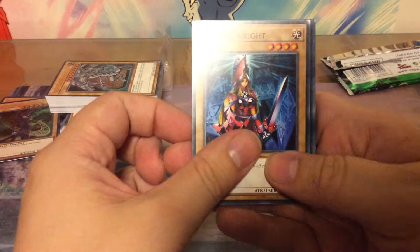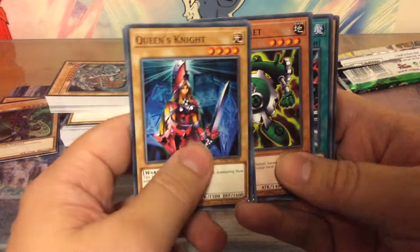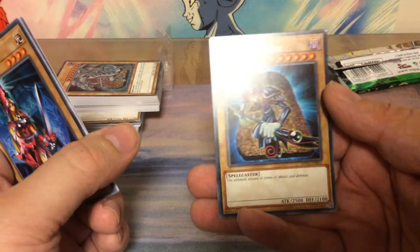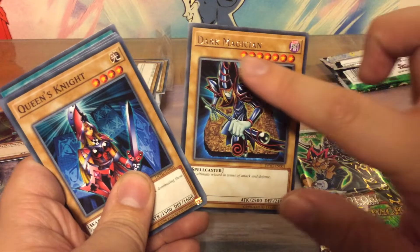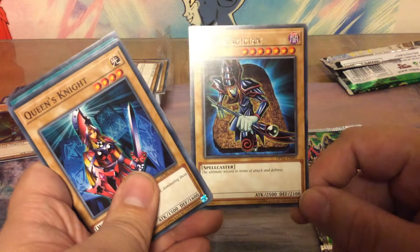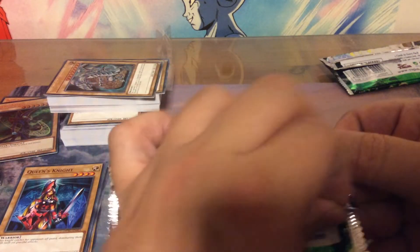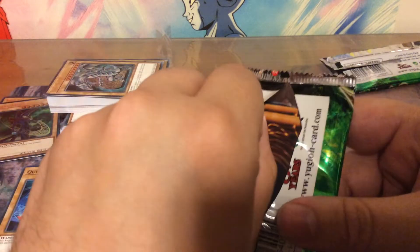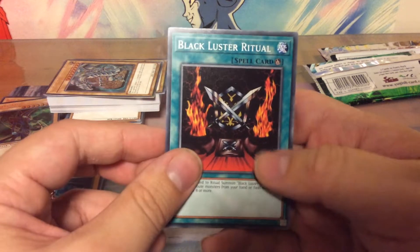First pack for the Yugi set: Queen's Knight, Big Shield Gardna — I know that one — Green Gadget, Brain Control, and a Dark Magician. This is actually a different version because this one has a gold stamped name, while the one from the pre-constructed deck has black letters. Yet another Dark Magician — now I have four from this pack alone. I really love this kind of reprint because it's very nostalgic for people like me who just watched the show and used to play way back.